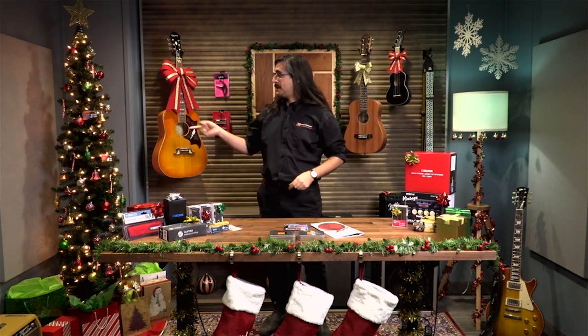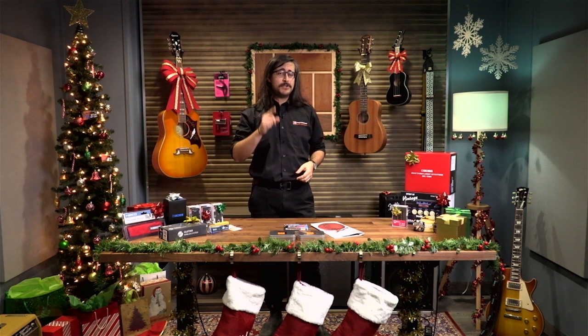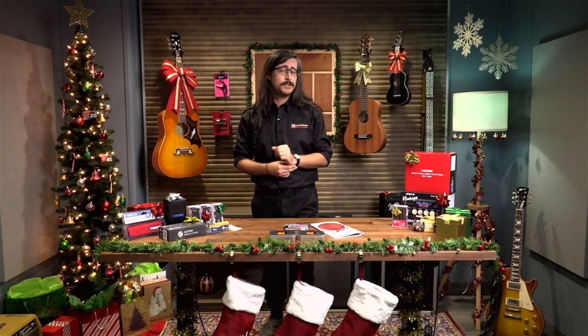Matt also went through the trouble of decorating our studio top to bottom, so in the comments be sure to comment on his lovely decorating skills. I'm sure he'd appreciate that.